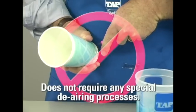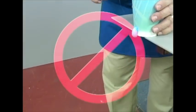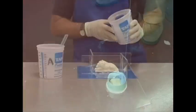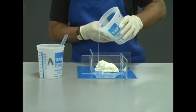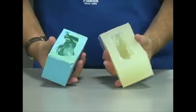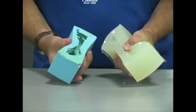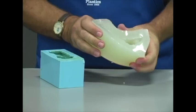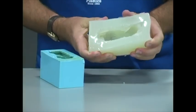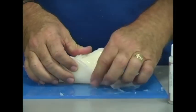You can simply measure, mix, and pour the silicone, and the bubbles will self-release. The finished product is so bubble-free it looks like it was vacuum-treated. The one-to-one mix ratio and low viscosity make this perhaps the easiest mold-making material on the market. Molding rubber is measured on a hardness scale — typical tin-cured silicone such as Tap Silicone RTV has a hardness of about 28, while Tap Platinum Silicone has a hardness of only 8, making it suitable for any application requiring a very soft rubber material.